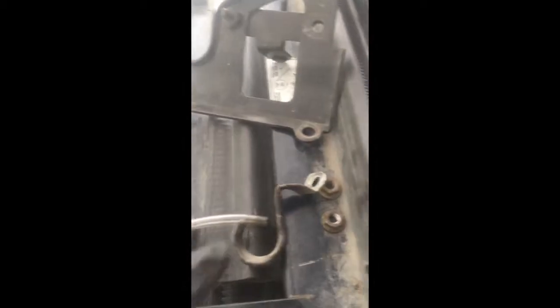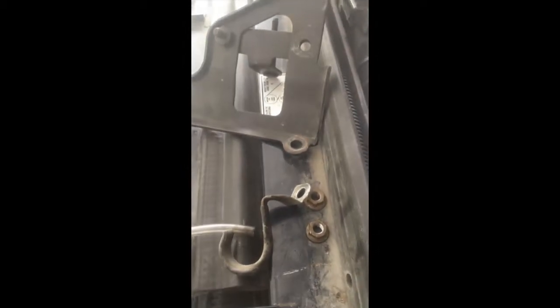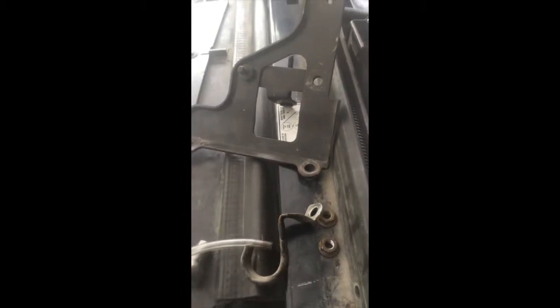Got the air intake off. Now undoing the bracket that holds on the air intake - just these two nuts. I'd recommend a 13 millimeter instead of a half-inch, unless you want your socket to get stuck to the nut and then you can't get it off.